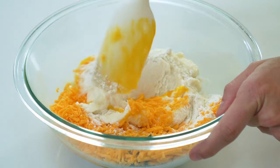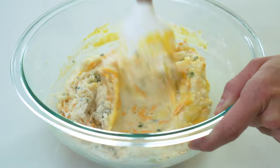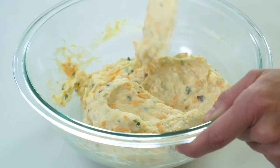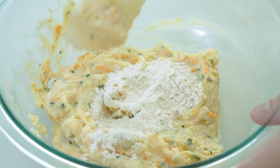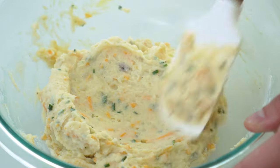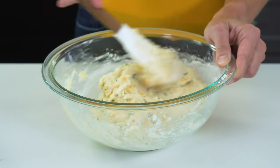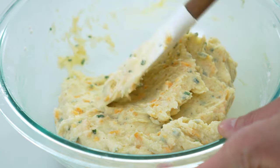Mix this all together with a spatula until it's well combined. Depending on how thick or creamy your potatoes originally were, you may need to add a little bit more flour. Add a couple of tablespoons at a time until you get to a consistency that no longer completely sticks to your spatula. I added in about another quarter cup, which brings the total amount of flour to three-fourths of a cup.